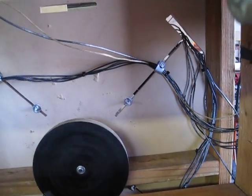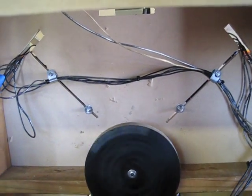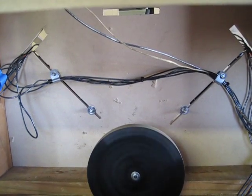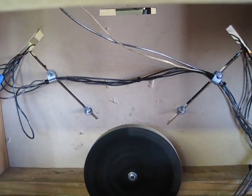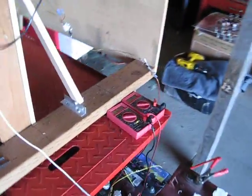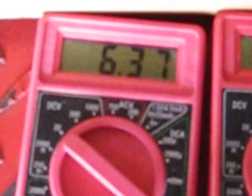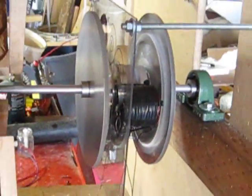Everything's pretty tight tolerance right now. Let's see what we're getting on the output — so far 920, 930 milliamps, and it's gone to 6.37. Now showing 940 milliamps, and that's just showing two coils off of the three-phase rotors.